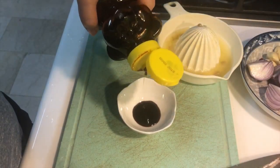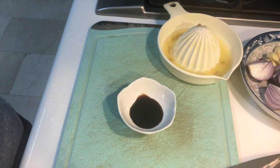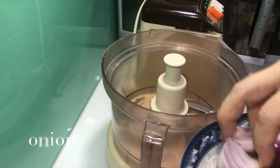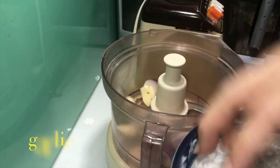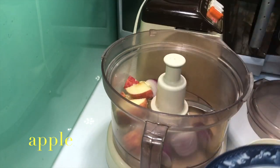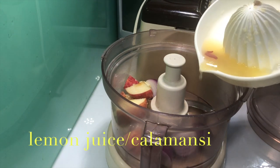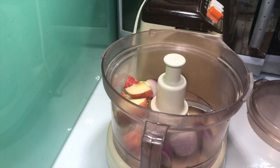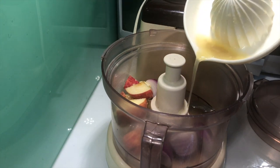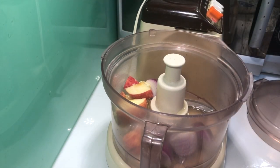A little bit of honey. I'll put the onion, garlic, the apple, and the lemon juice, and a little bit of honey.